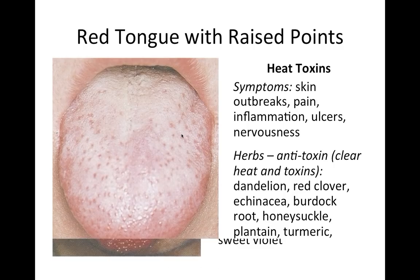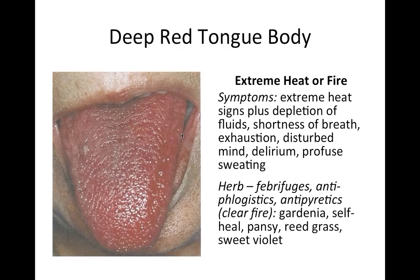A scarlet tongue — deep red and starting to wither and wrinkle — indicates extreme fire. With a lot of heat in the body, fluids begin to dry up: we get very thirsty, sweat profusely, and lose body fluids, eventually affecting the blood. For this we use febrifuges, antiphlogistics, and antipyretics — cold herbs that really clear fire: gardenia, self-heal (prunella), pansy, reed grass (phragmites), and sweet violet. In extreme cases you can get delirium or a disturbed mind, though it doesn't have to go that far — even heat exhaustion or chronic fire can produce this tongue.